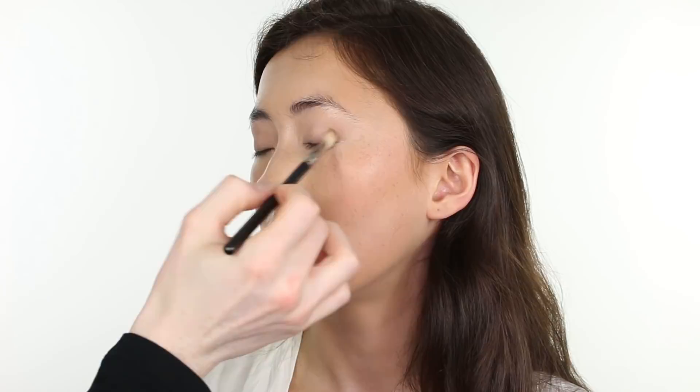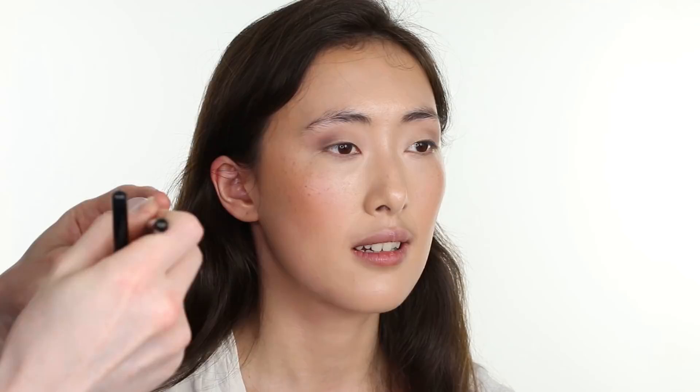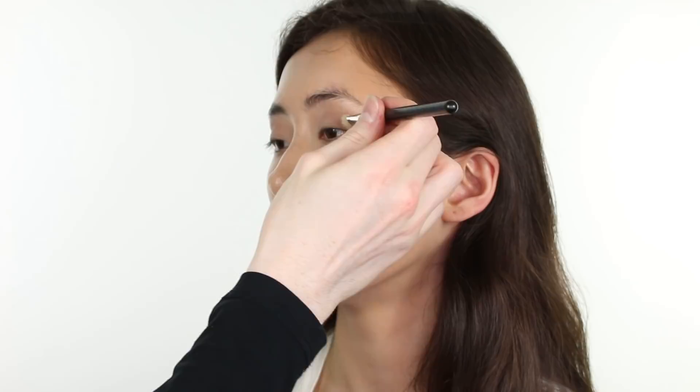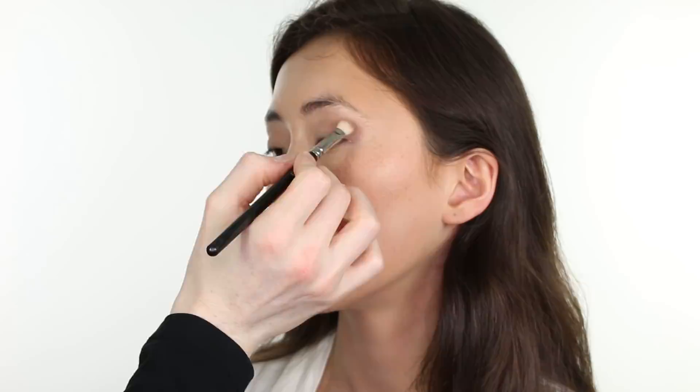Then with MAC Cosmetics Powder Eyeshadow in the shade Quarry, I am applying it on a MAC 217 into the socket and the outer corner of the eye, working it inward through the socket and sweeping it across the eyelid just ever so slightly, building up color intensity in the socket and outer corner. I am then gently sweeping the color upward and outward in the direction of the temple, buffing and blending with a clean Zova 227 brush, applying the product very gradually. With the same Quarry color and our 217, I'm strengthening the socket and winging it upwards slightly into the brow.